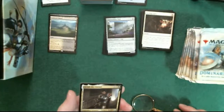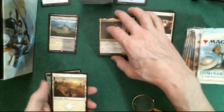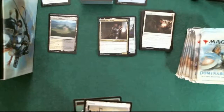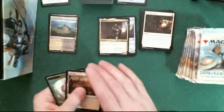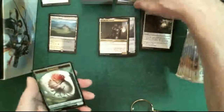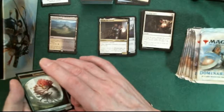Let's put the rare with the rares. Here's the other uncommon. And this is Dimitar Marinsky's plains, and a Saproling token. Next pack.